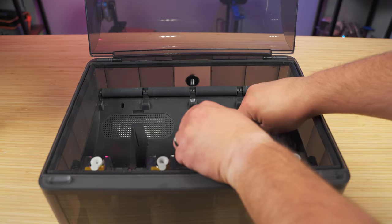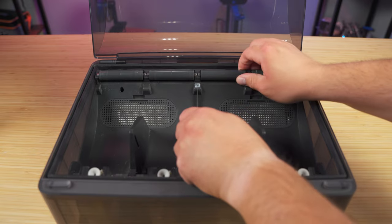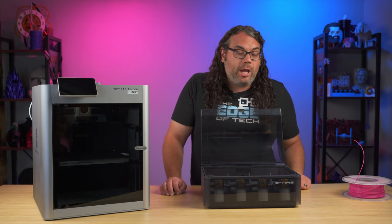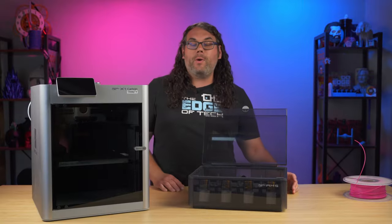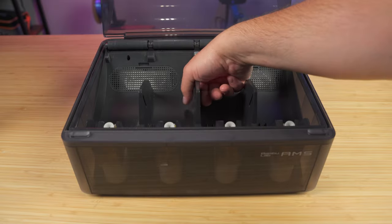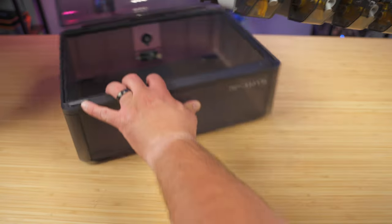Next we want to lift the AMS out of the case by pulling on the rear and pulling it kind of up and out, but be very careful because in the back there are two small cables that you want to make sure you disconnect. You don't want to just pull this thing out and rip them out of the board. Make sure you disconnect those two cables before proceeding. Once those wires are disconnected, pull the AMS out from the back rotating it out to the front, then set it flat down on your table or desk.